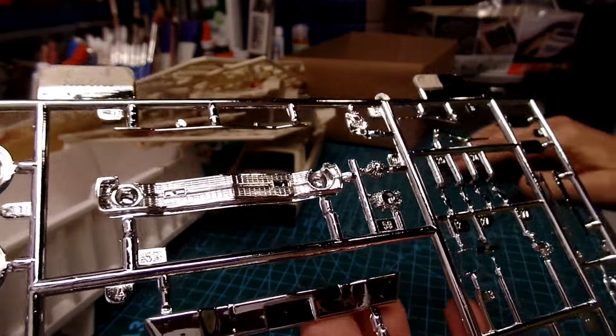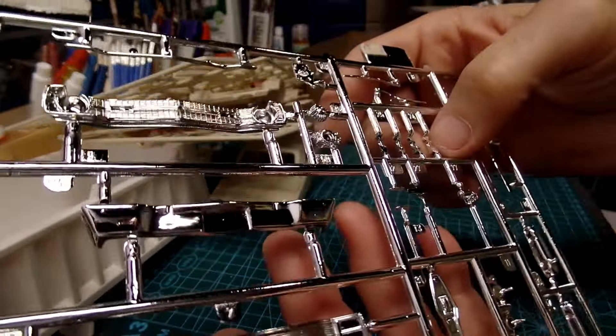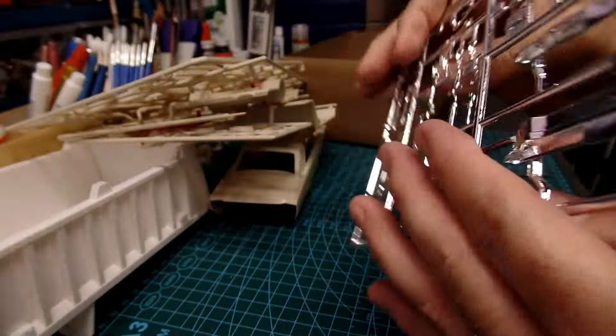There are windshield wipers and some parts that are reflecting too much — those are bumper guards. Here are some side mirrors, a shifter, valve covers, and some chrome trim for the bottom of the rockers. There's also what could be a starter half or the distributor cap with vacuum advance attached, and a nice console cover.